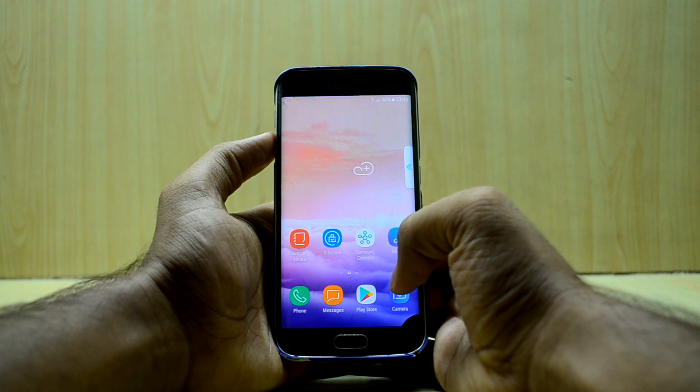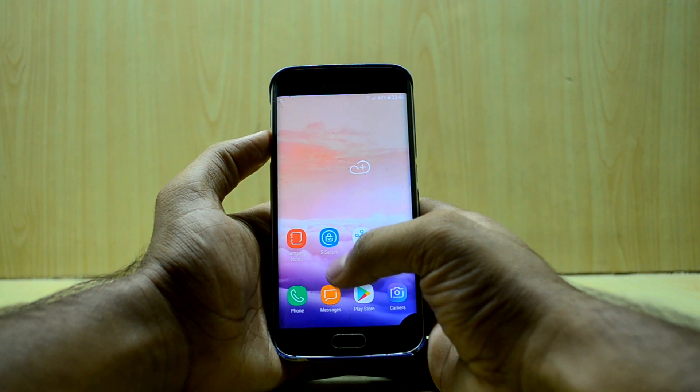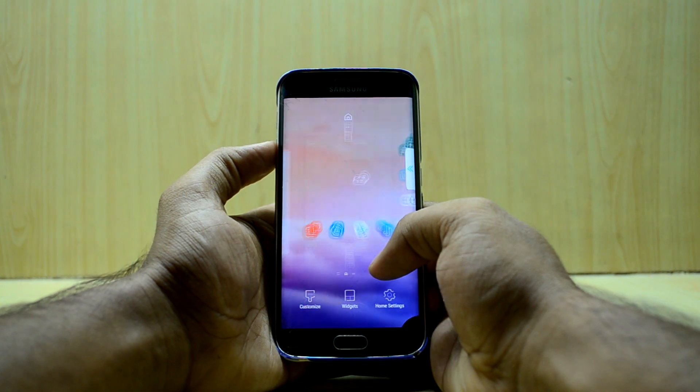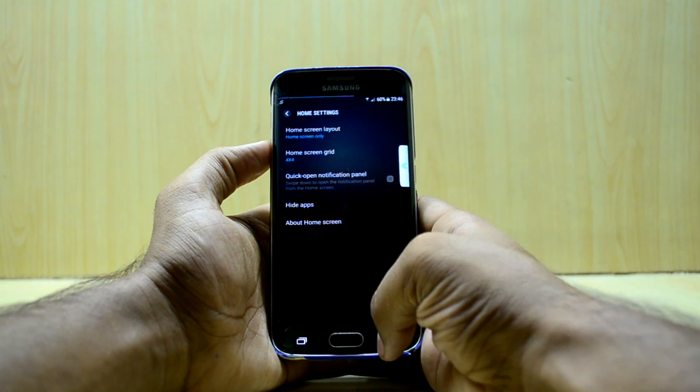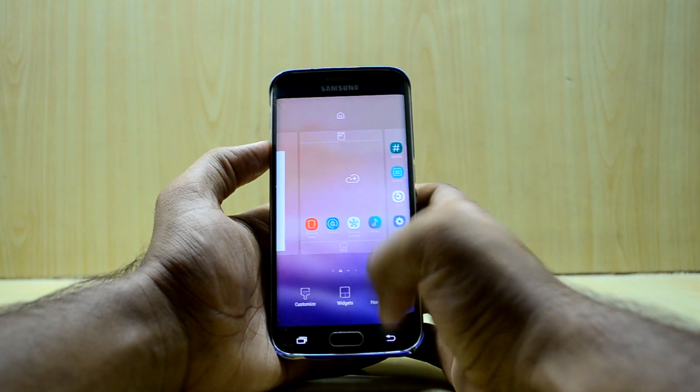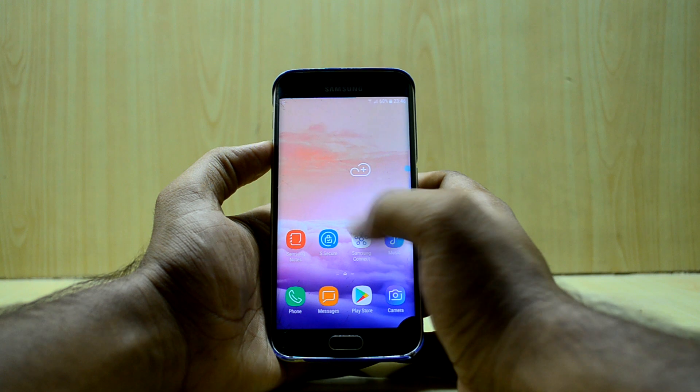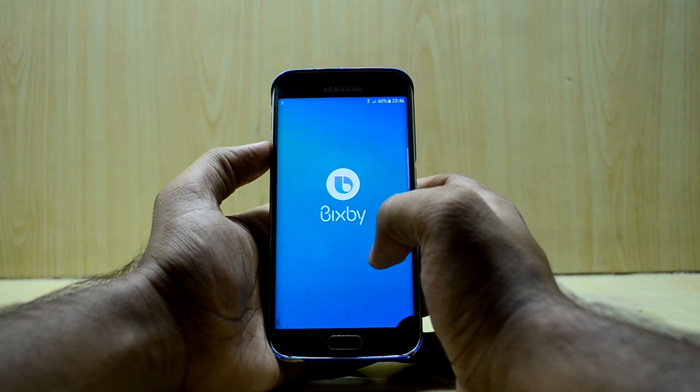The device has booted up and is all set up now. It looks a little bit different to me — the icons are quite big right now, but it's a little cool too. The wallpaper is a little different from what I hoped, so let's go into Bixby first.